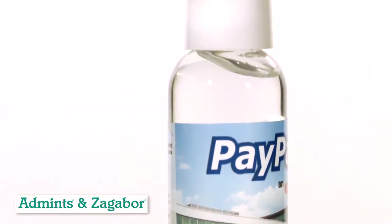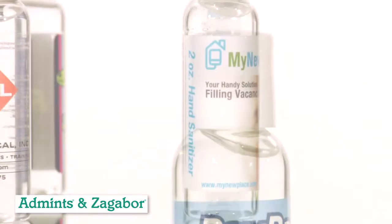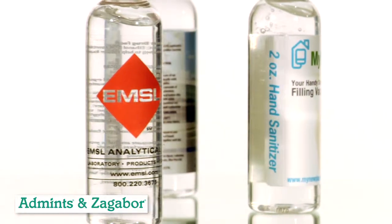Don't be fooled by other brands made in the land far, far away. Be informed and ask where the products you use for protection are being manufactured.